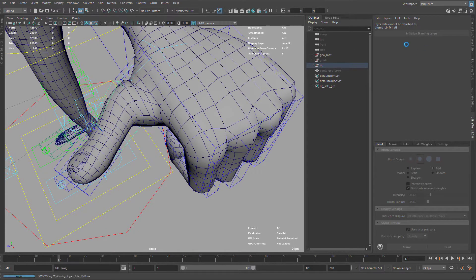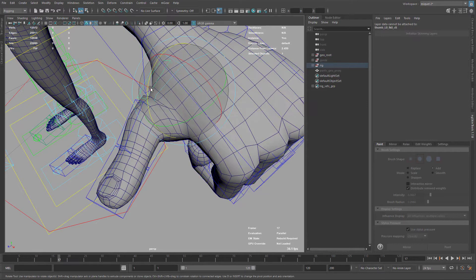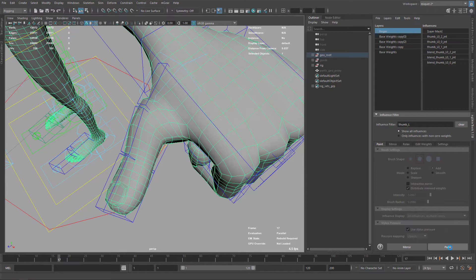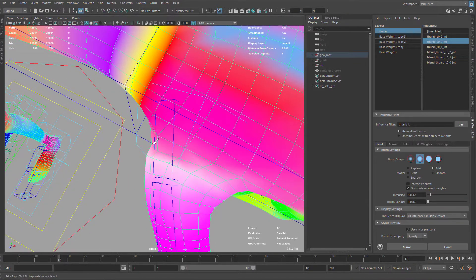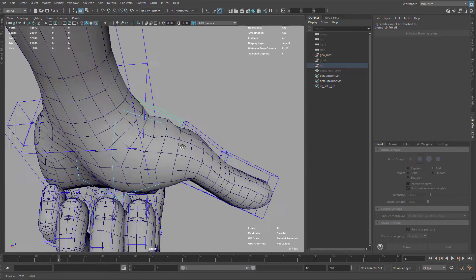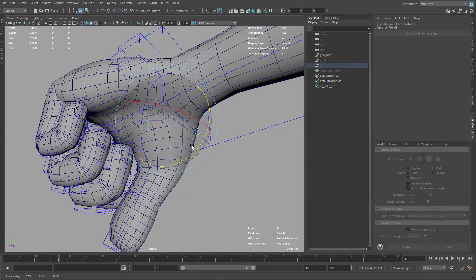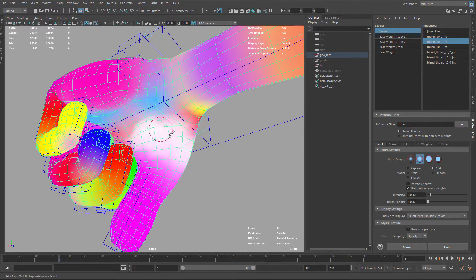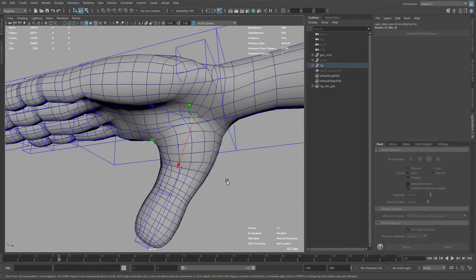I'll make a new save here. For the thumb I want to work with all the fingers because I want to add deformation here too — you can see this isn't very good right now. I'll go to thumb zero which is the base joint and you can see it's barely affecting this area, so I just want to add weight here. I'm using a very visual, eyeballing approach — you can go more numerical if you wish, depending on your style. I prefer to go with my gut and see how it deforms. That's very personal and depends on your workflow.